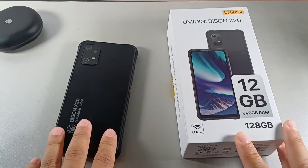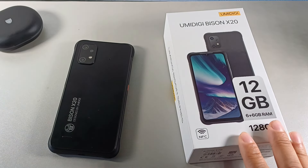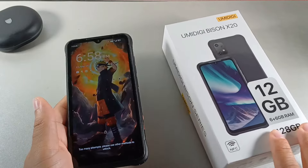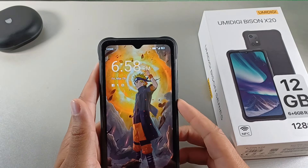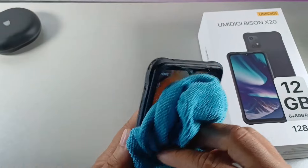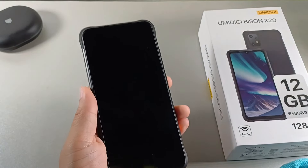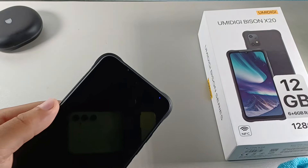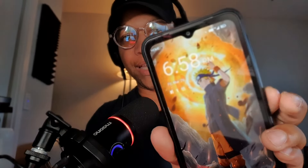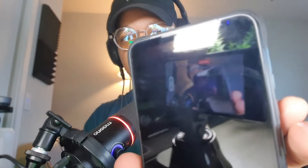So the first thing that I definitely think we should look at when it comes to the Bison X20 is the notification light on here. So let me lock the phone — you can see that this device does have a lift-to-wake feature. So when you lift it and look at it, it will unlock. You can see right here it does have a notification light that is blue. When it turns blue, that means you're going to be getting a notification on this device.